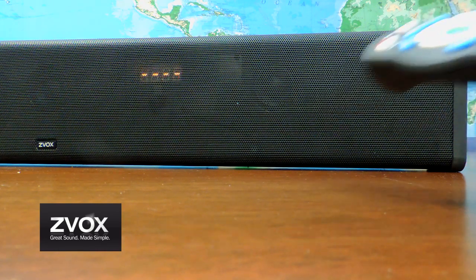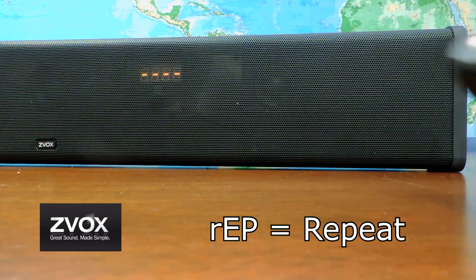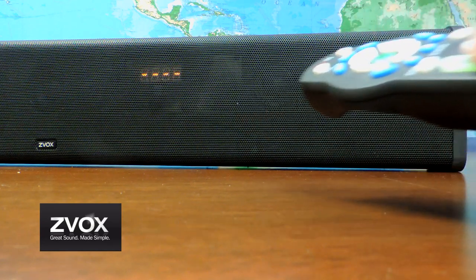When UP1 appears, press the volume up button. When DN2 appears, press the volume down button.